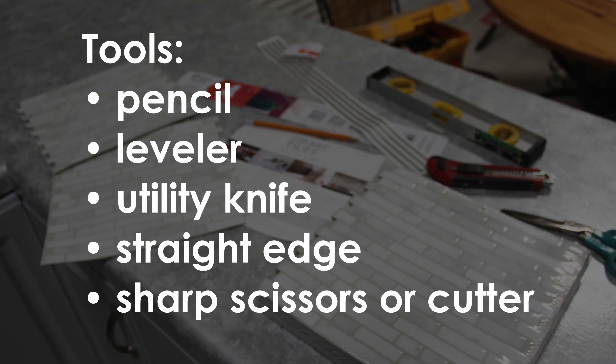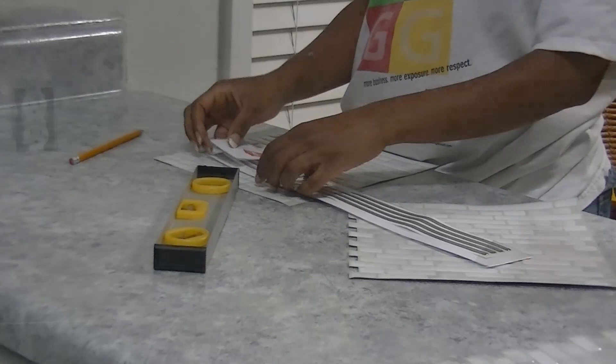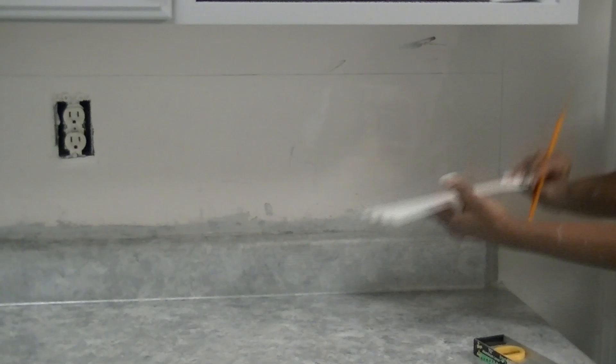Before beginning, you want to use a powerful degreaser to make sure your surface is nice and clean before you begin putting your tiles on top. Since our kitchen did not have a corner, we started at the end of the countertop. We used a leveler to draw across the wall to keep the line straight.